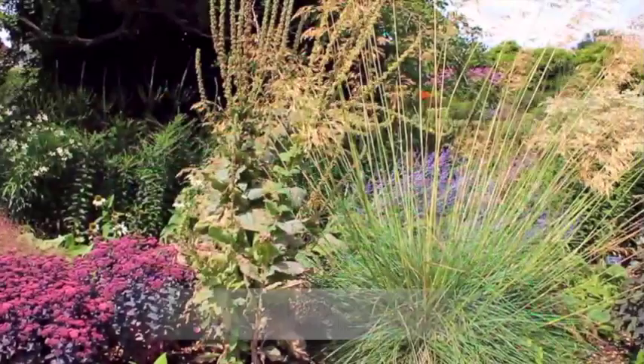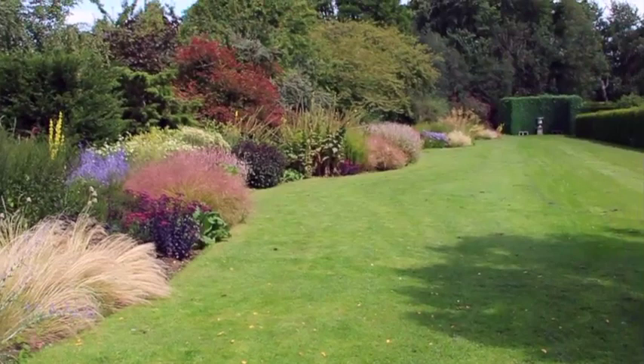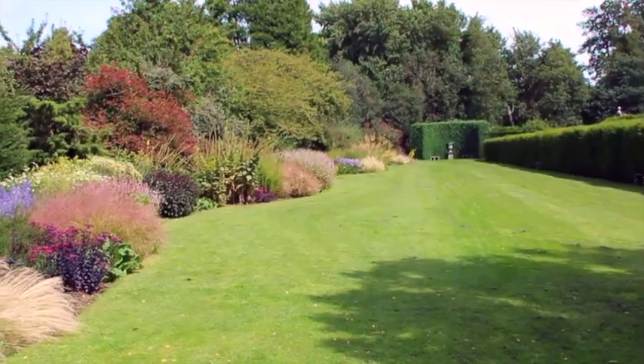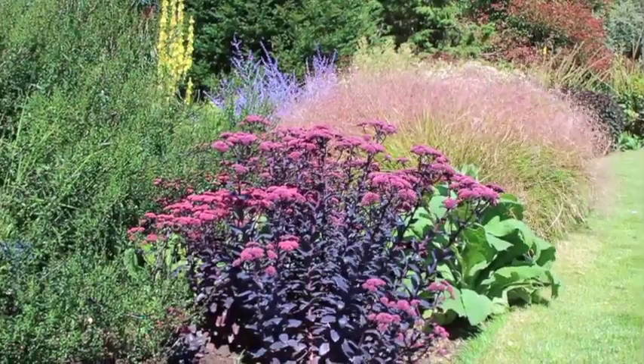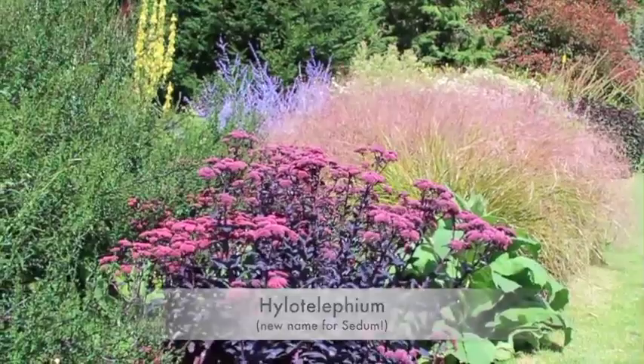This is a beautiful herbaceous border with grasses, and what makes this so stunning is the large bold group planting. Now I'm not usually a fan of wiggly borders when there's no main lawn shape, but even so the planting is done really well here. This color combination I really love — you've got the deep purple of the sedum there, probably Purple Emperor. They have actually changed the name of sedum to something completely unpronounceable, but in my day they were called sedum.